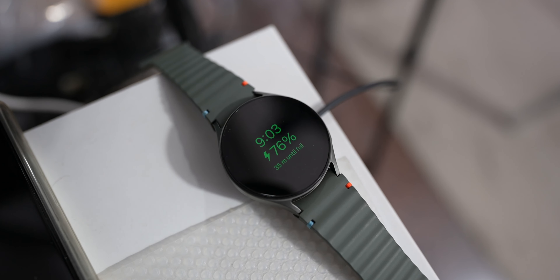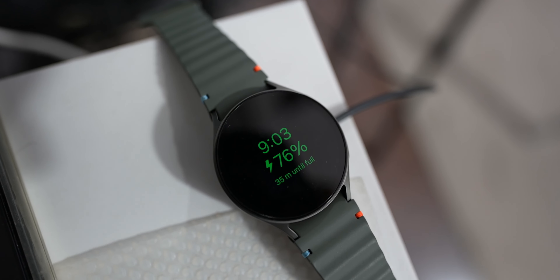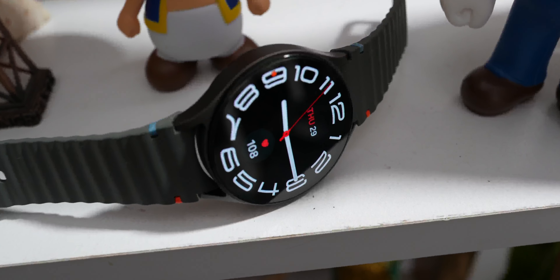Samsung Galaxy watches have for many years taken about one and a half to two hours to fully charge, and this watch is no different — the larger version takes about one hour 45 minutes to close to two hours or two hours 15 minutes to fully charge. The reason is Samsung still ships these watches with 10-watt wireless charging, which is inherently slow — just as phones took years to get beyond 10-watt wireless charging, these watches similarly take two-plus hours.